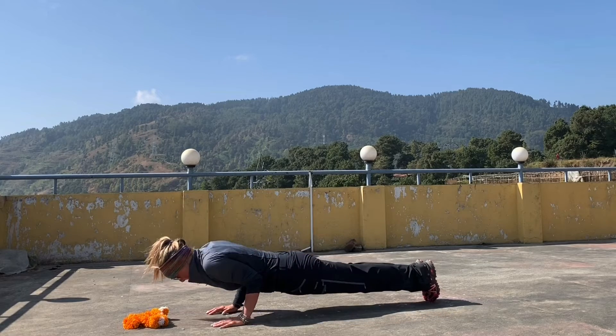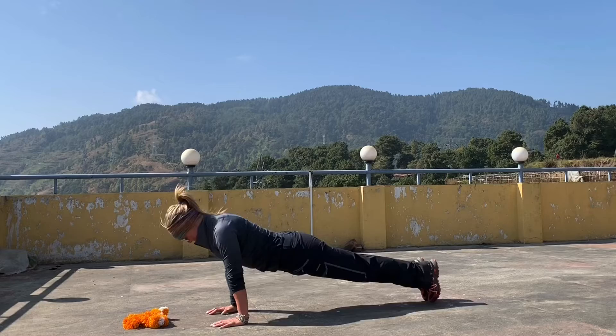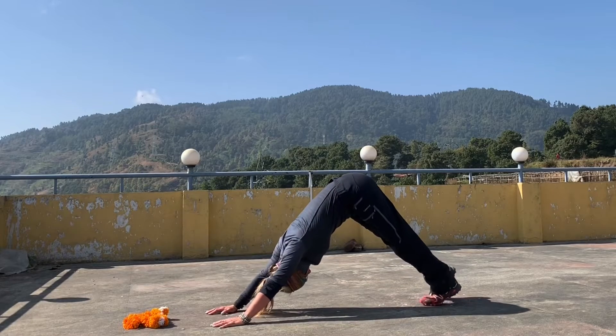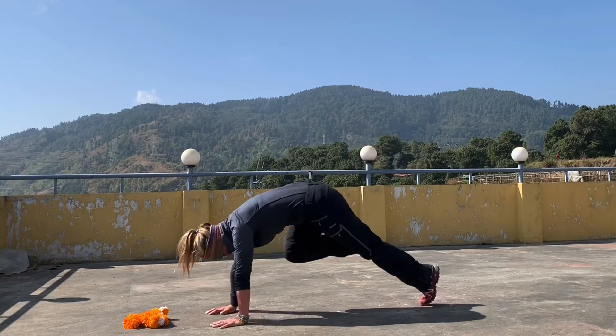Take an inhale, a halfway bend, palms down. Feet back and lower down — high to low. Sweep the chest through and up, hips high into downward facing dog. The right leg lifts high to the sky, knee comes through to nose, look between the hands and rise up.